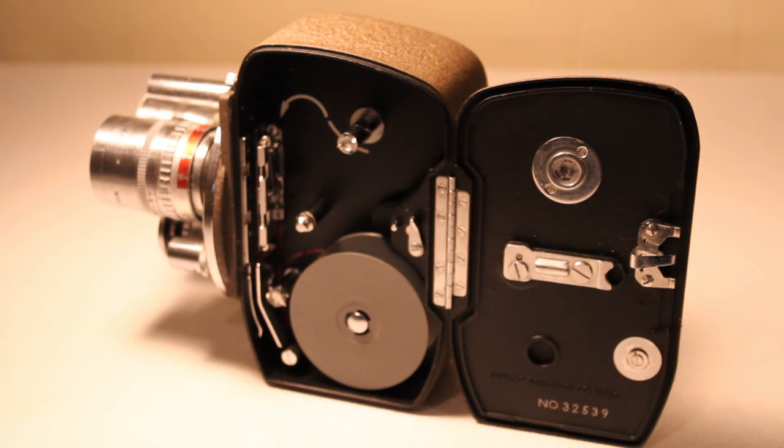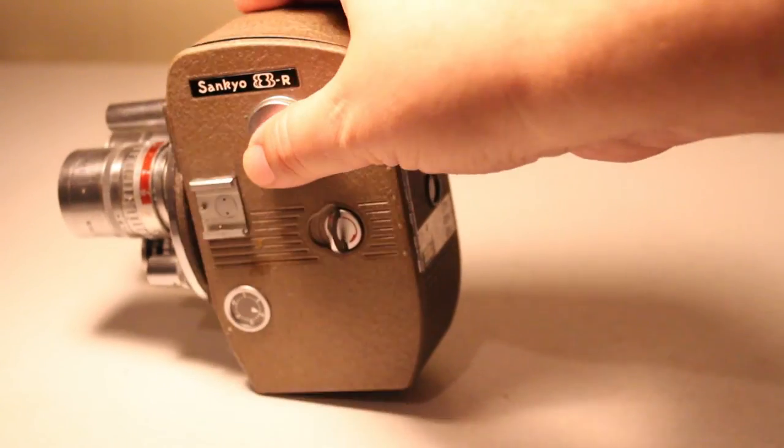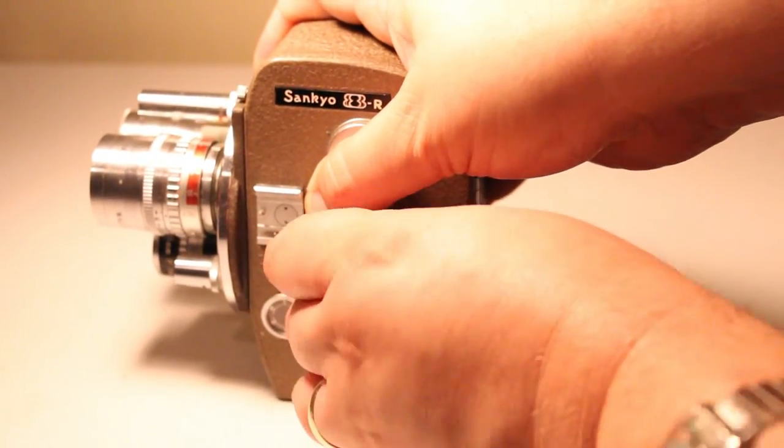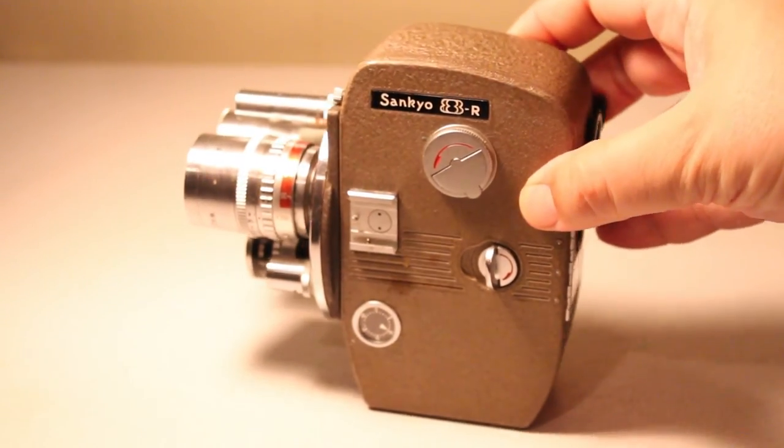The film and the processing is not cheap — any sort of motion picture film, even Super 8 or 8mm, costs quite a bit to buy and develop. However, it's a lot of fun. I've never actually shot with this camera but I'd like to someday — I'd like to get my hands on some film, develop it, and give this camera a try.